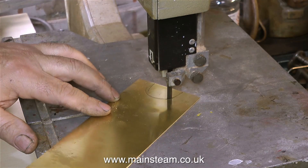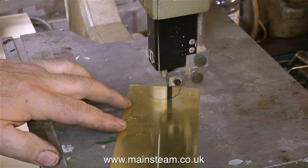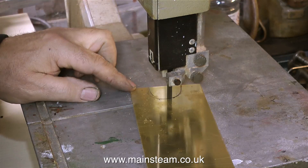The good thing about this bandsaw is it works a little bit like a jigsaw — you can go around quite a tight radius with it because the bandsaw blade is only a quarter of an inch from front to back.